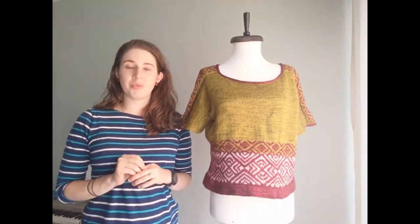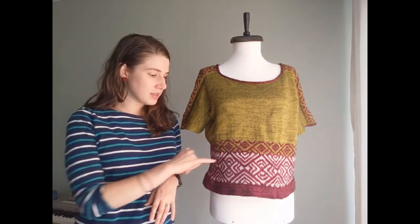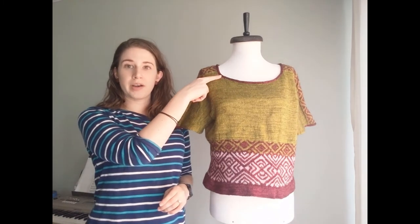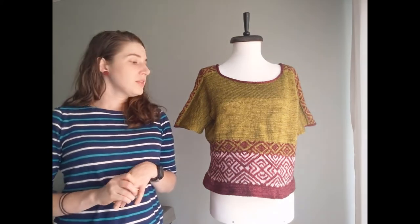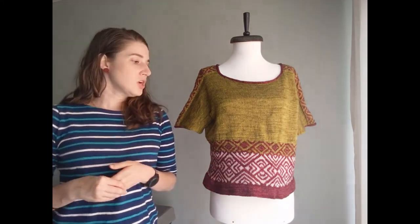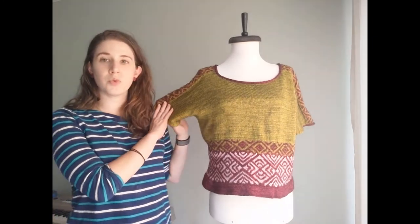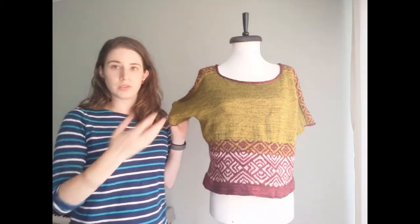Since we're talking about sizing, let's transition into modifications you can make. Number one: you can play with the different yarn colors. I've written it for three colors, but you could do two colors and eliminate the second contrast color that shows up in the bottom chart. You could also use that second contrast color at the shoulders and at the applied i-cord. As far as changing the shape, the two modifications outlined in the pattern are changing the circumference of the arms — to make them more or less fitted, just continue longer before joining at the underarms.